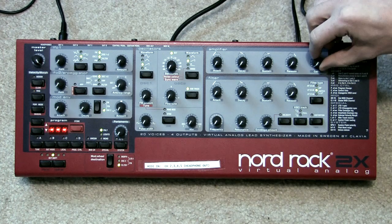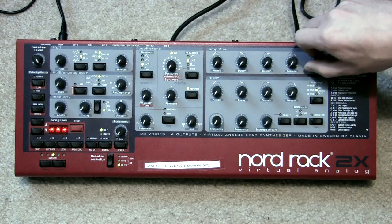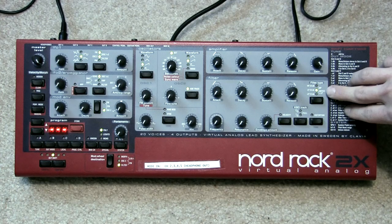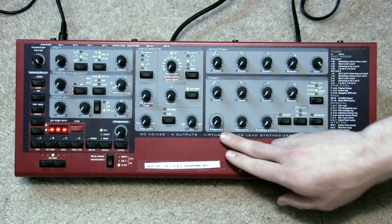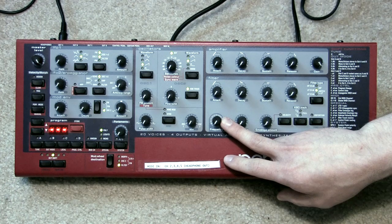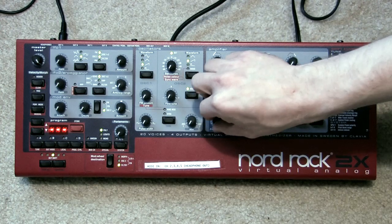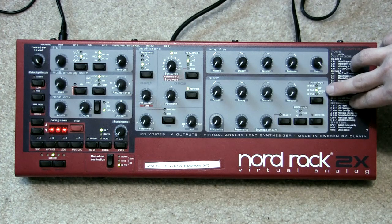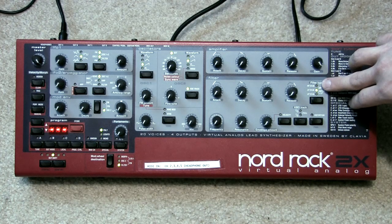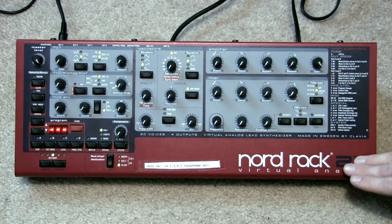Right now the gain in the amplifier stage is turned all the way down so we won't hear it, so we need to turn that up. Another issue is the filter type is set to low pass 24 decibel and the frequency is turned all the way down, so it's only letting through frequencies under that range — meaning nothing can go through. If we change the filter type to high pass 24 decibel, we'd be letting all the sound through because the frequency is set low and we'd be passing anything higher than that.